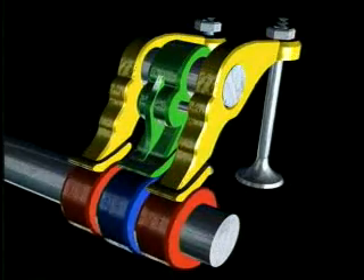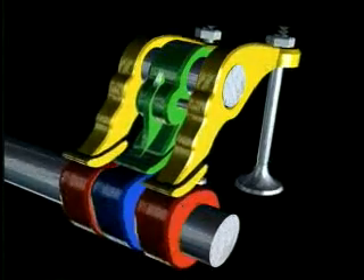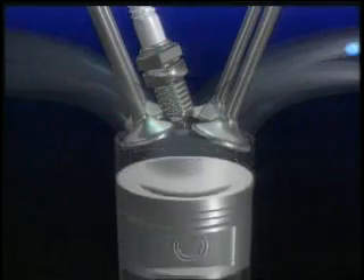to hold the intake valves open for a longer period of time. This packs the mass of high-velocity air flowing into the engine at this speed into the combustion chamber to produce more power.